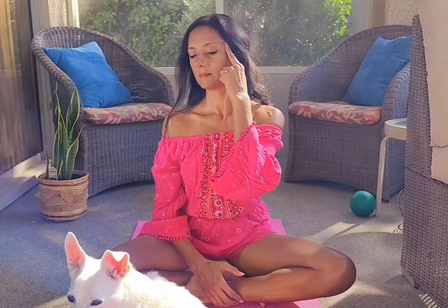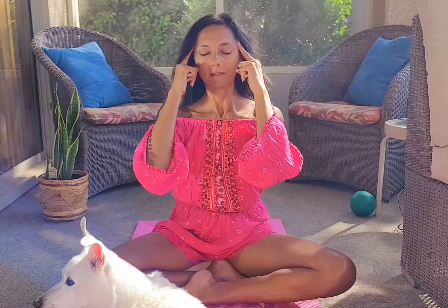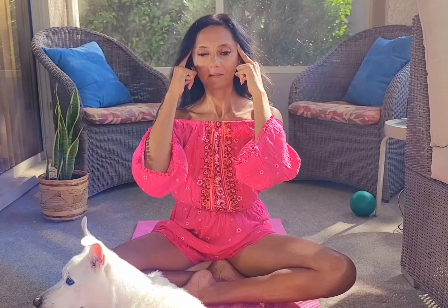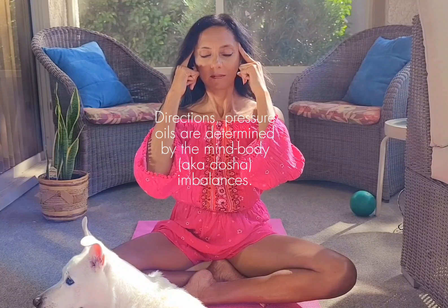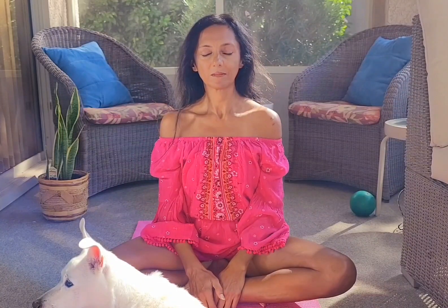Moving your finger clockwise is going to be stimulating; counterclockwise will be calming and pacifying. Marma points are vital energy points throughout the body used to treat the patient and balance the mind-body types in Ayurvedic medicine from ancient India.